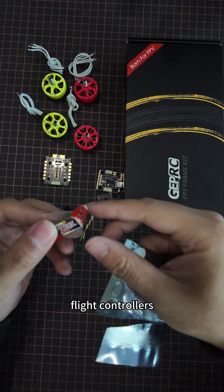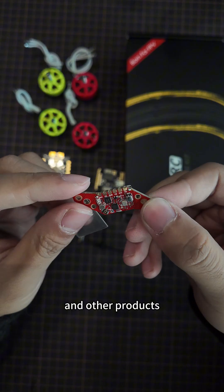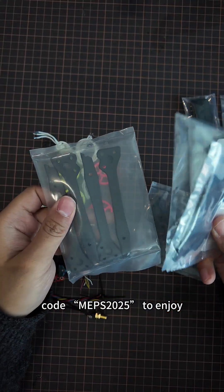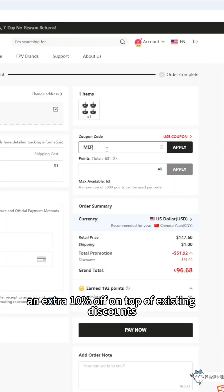When buying motors, flight controllers, and other products, don't forget to use the code MEPS2025 to enjoy an extra 10% off on top of existing discounts.